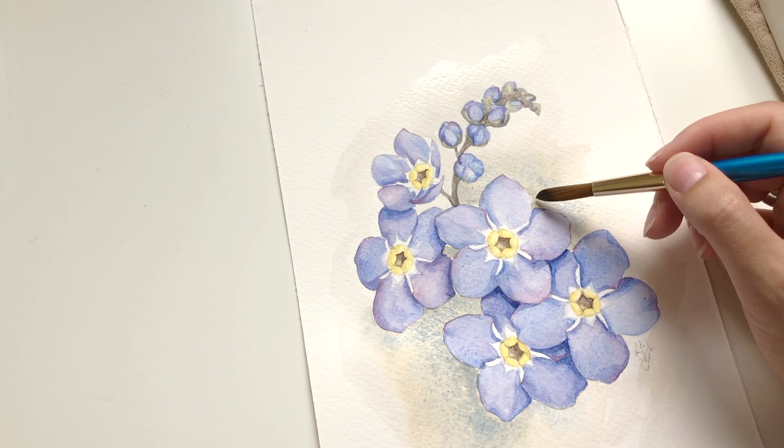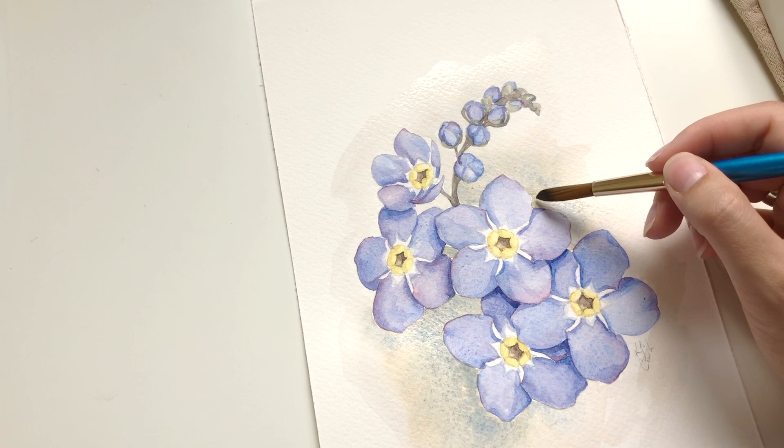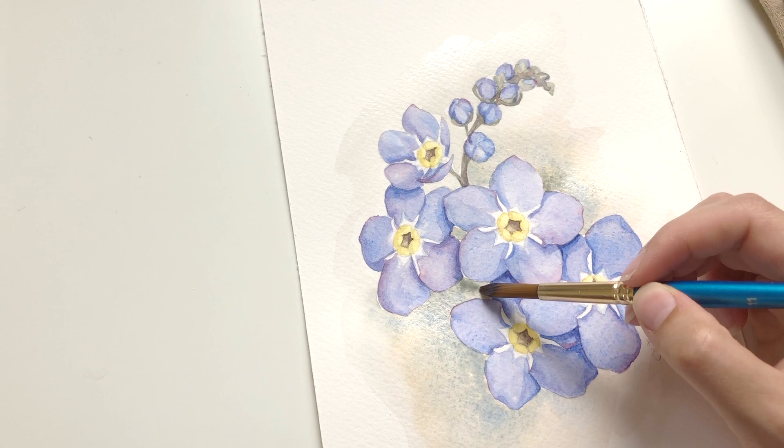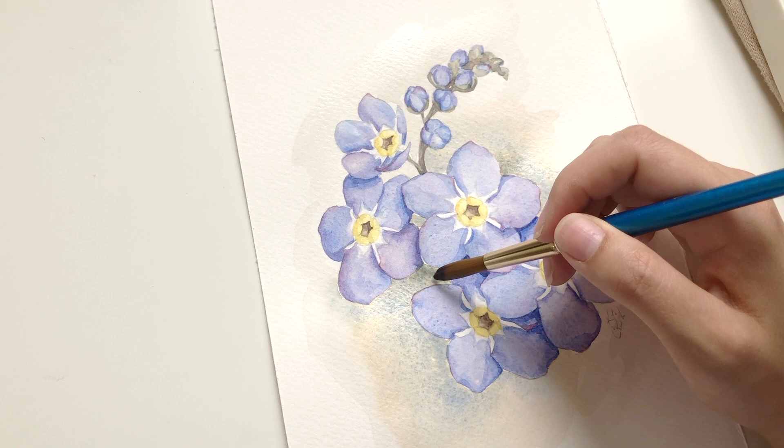I'm tapping in that more concentrated dirty color — most of this is what I used for the stem, so we'll have that consistent green tone in here. I'm tapping that into the tiny details closest to the center of the flower so that the color will fade nicely.